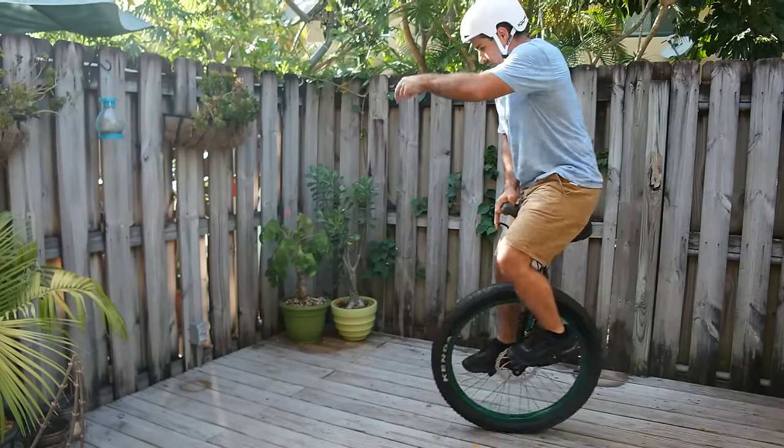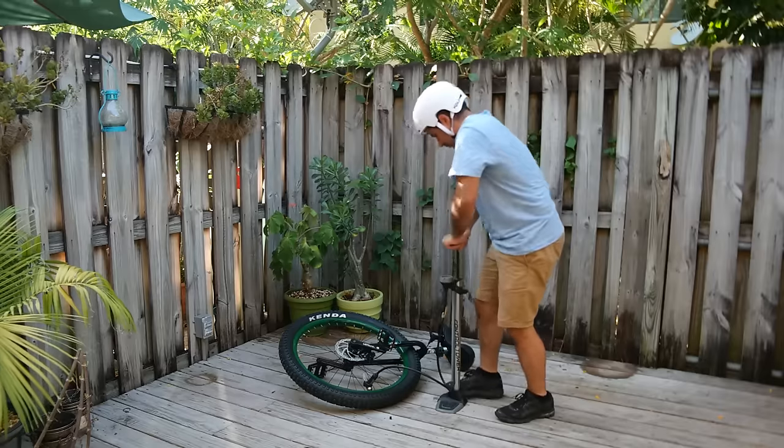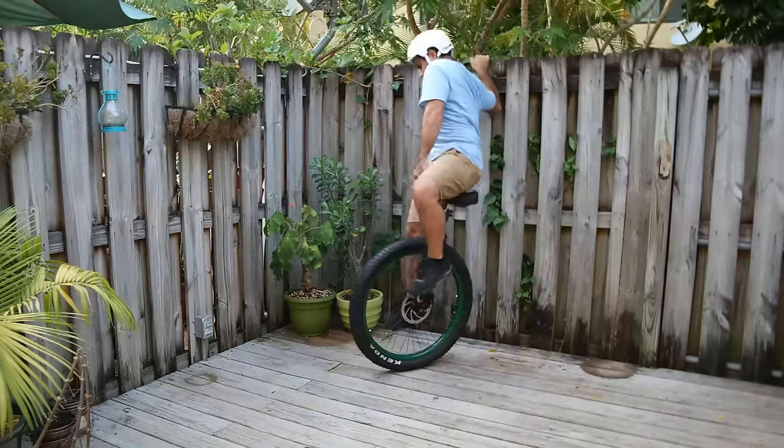Finally, I'm excited to find out if I'll enjoy unicycling for its own sake. I've heard that it feels really cool.